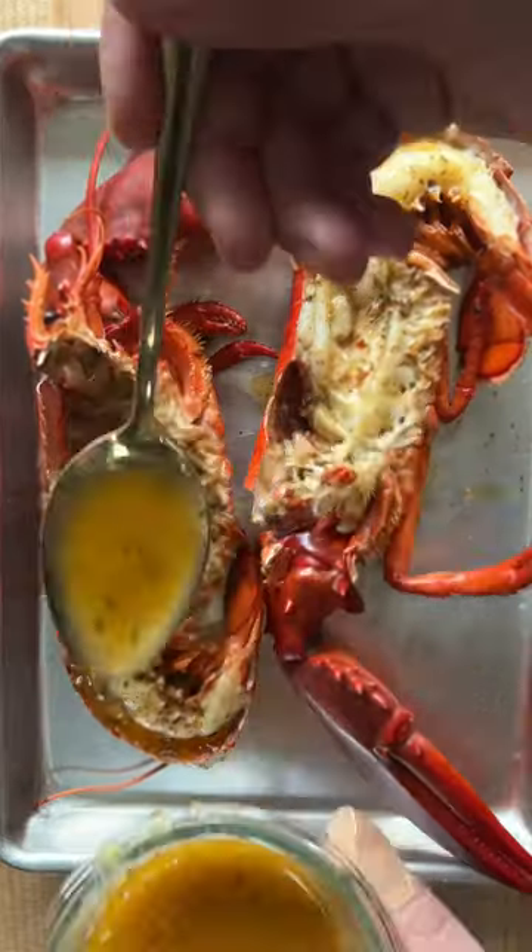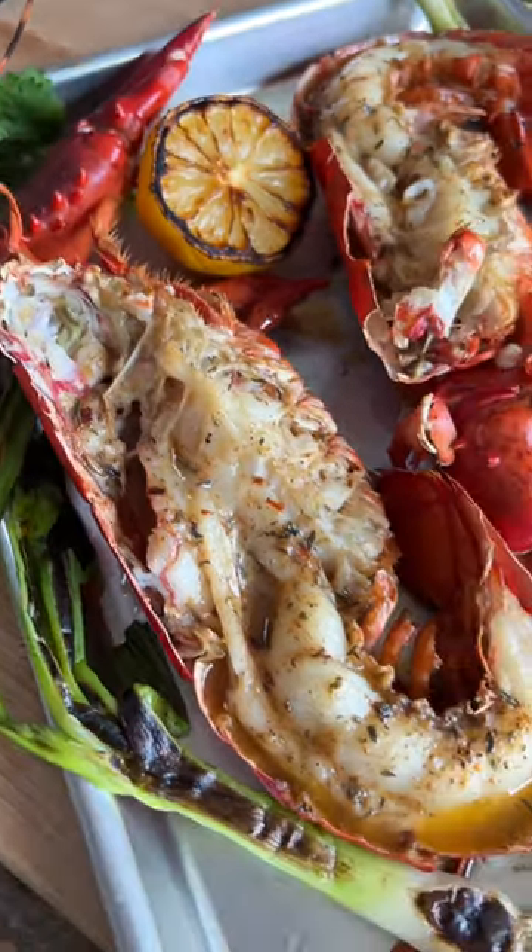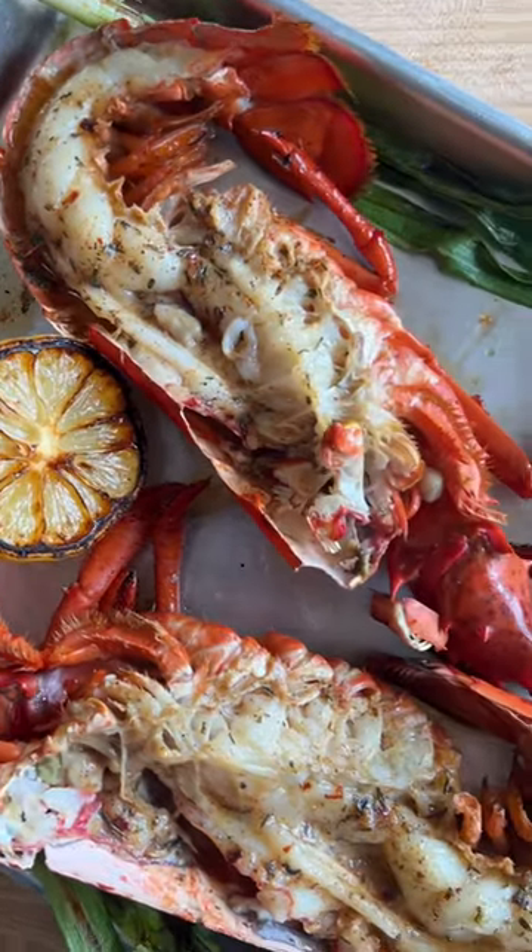This stuff is so good, guys. The smell, the sweetness, it's insane. I like to garnish with some grilled green onions, maybe some charred lemons and some scallions, and this is how you send off summer.